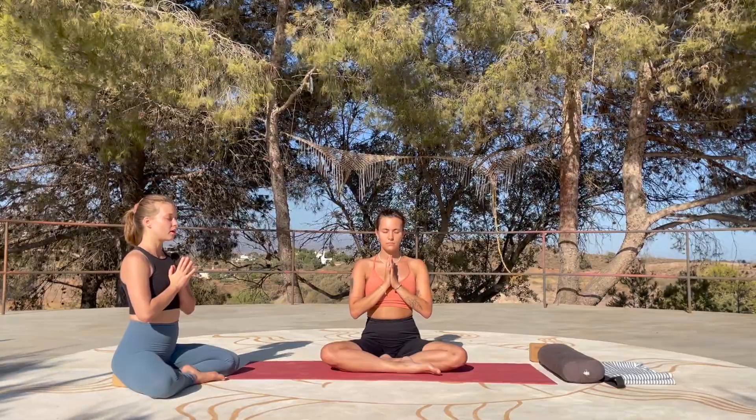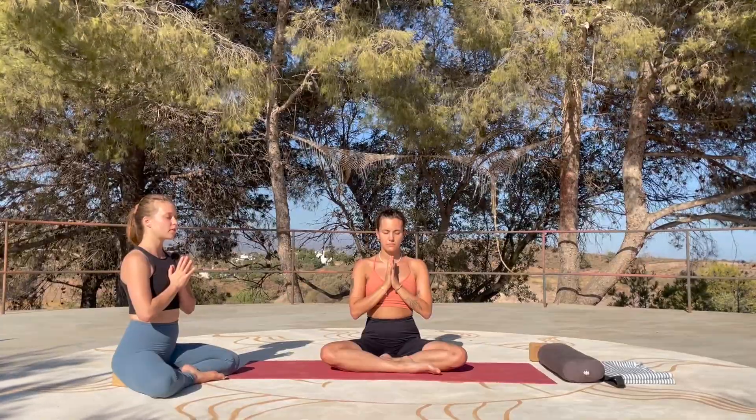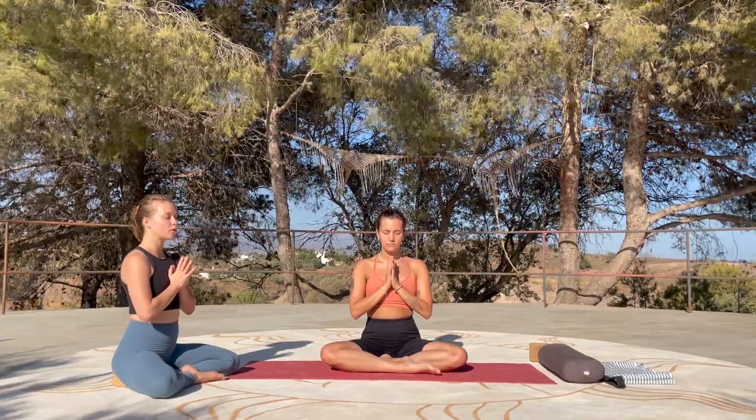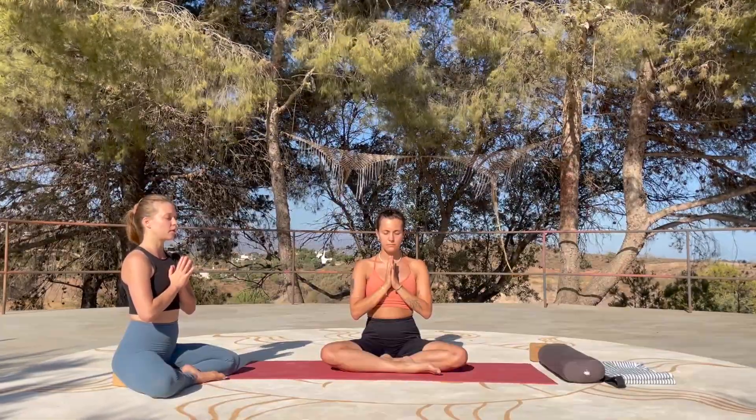Set yourself an intention for this practice — something to start your day with, perhaps someone you want to direct energy to. Take a moment here to connect with an intention.